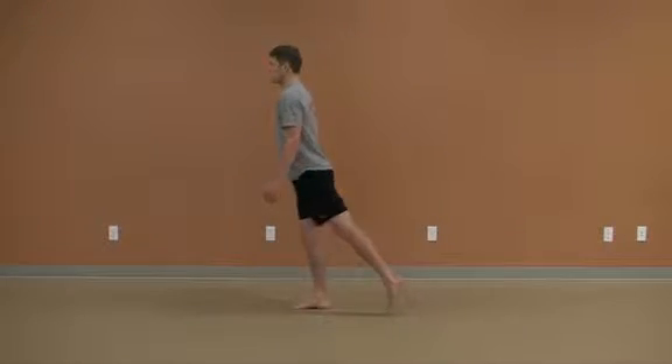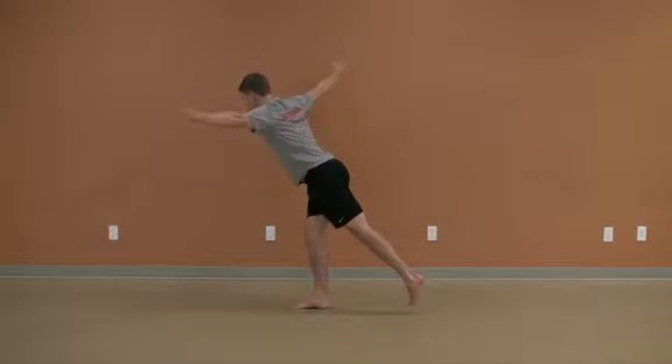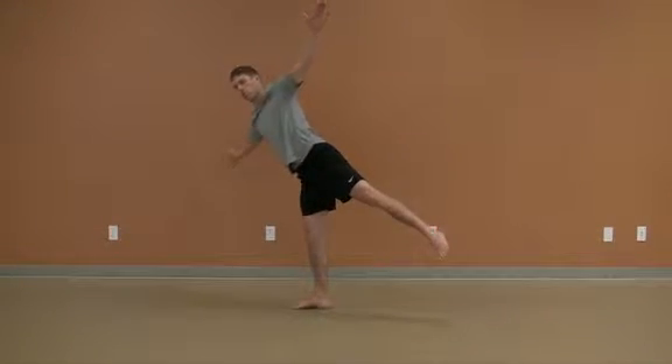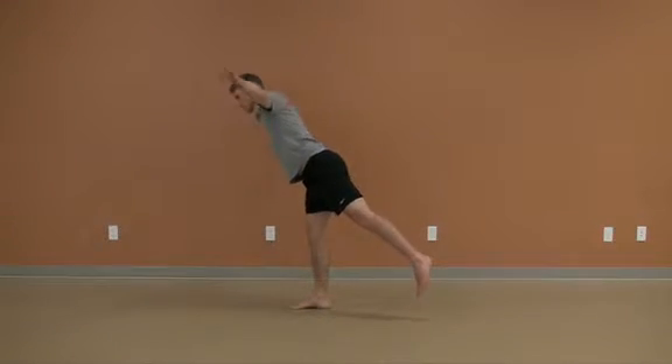From the side view, again notice the reach back through the leg and then lifting to form a straight line from foot up to the head. The rotation should occur through the hip and not the spine.